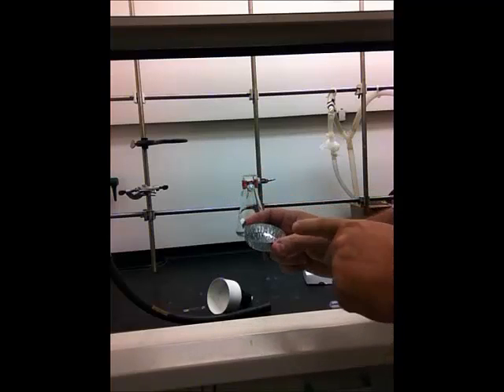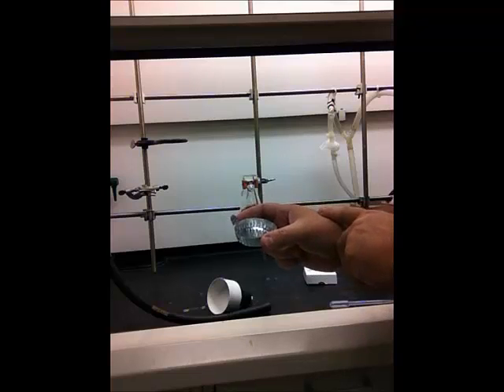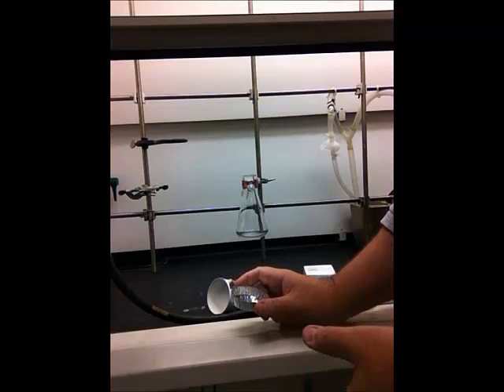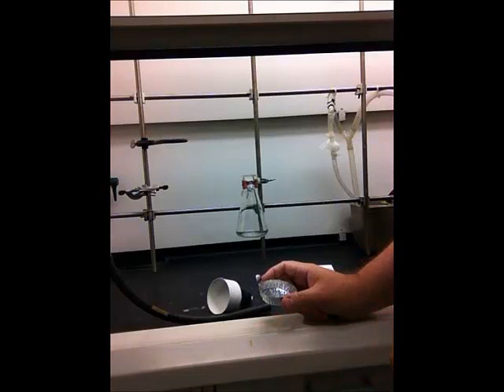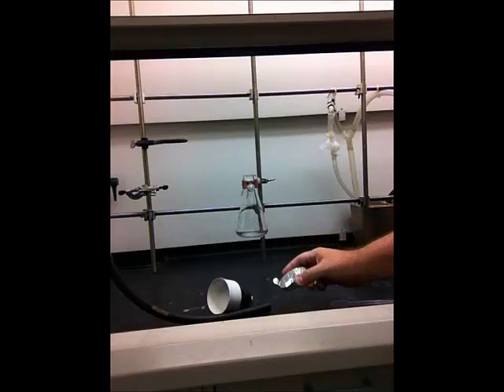Write your name on the underside of the aluminum dish before you put it into the oven. Make sure that bare crystals — not filter paper — are in the aluminum dish before placing it in the oven. When retrieving your sample, always check the name on the underside of the dish so you don't accidentally take someone else's crystals. Always put bare crystals directly on the aluminum dish.